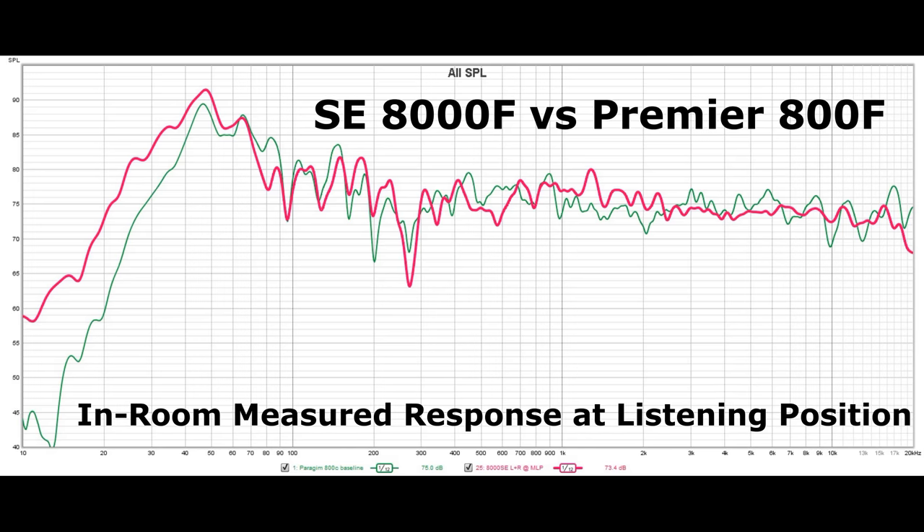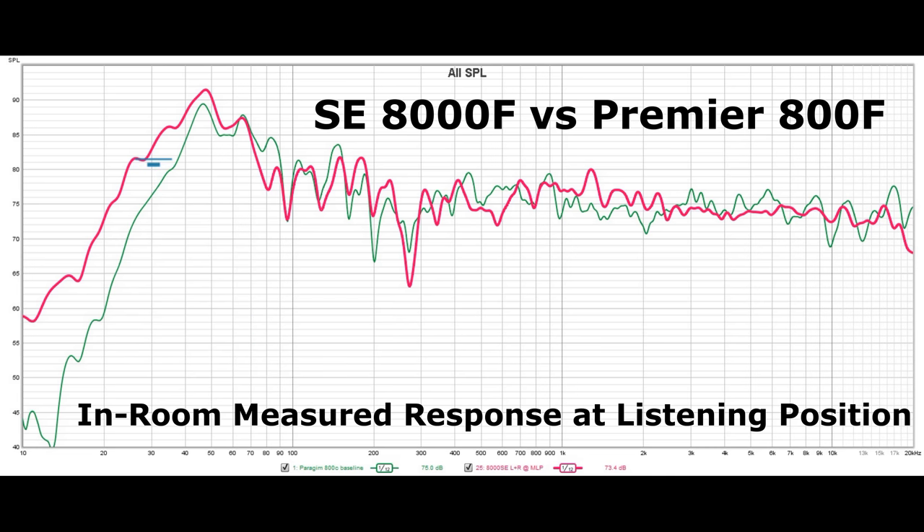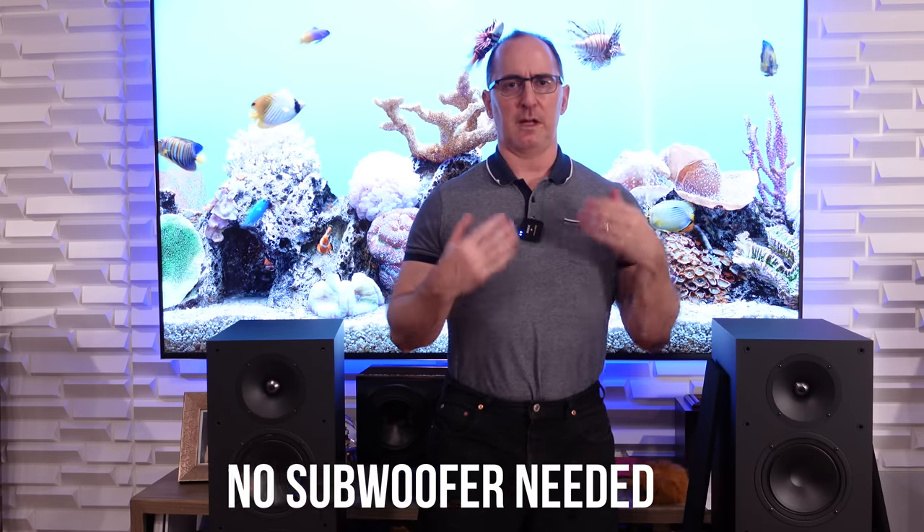On specs you would think this speaker doesn't have as much bass as the 800F, but in reality, as you can see in my measurements, I got about 10 Hz more in-room extension. I've got usable bass on these towers down to about 30–31 Hz, as opposed to the 800Fs which are around 40–41 Hz. So there's definitely more bass — I could hear much more depth in this speaker than the 800Fs. You don't need a subwoofer with a speaker like this, whether it's a two-channel setup or a home theater system where you don't yet have the budget for a sub.